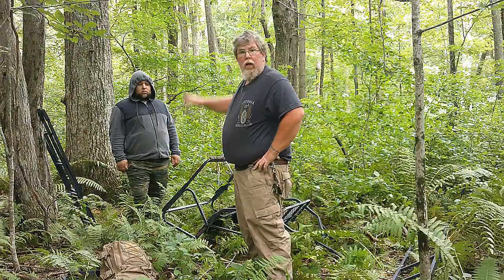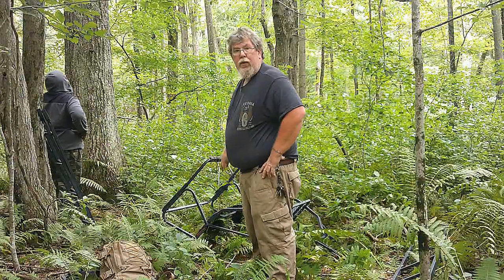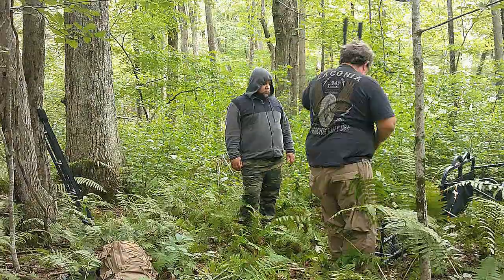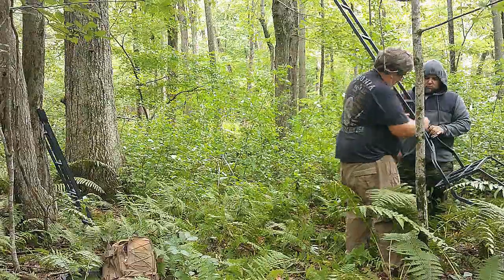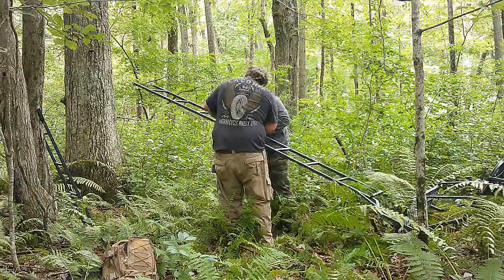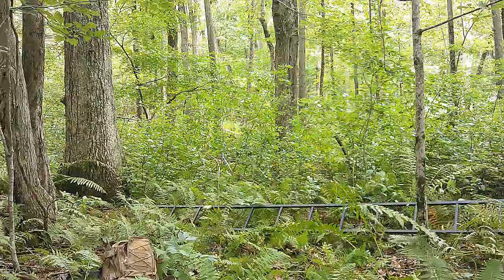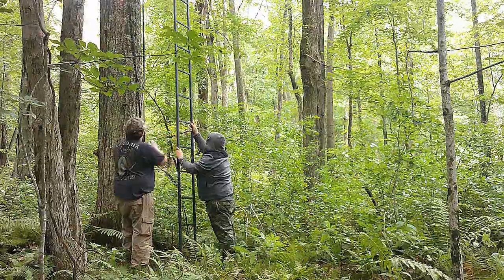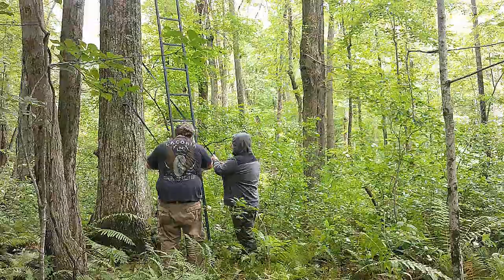Okay, so this right here is our tree that Jared's standing in front of. I'm going to get the ladder stand put together and we're going to get it up. We'll be right back.